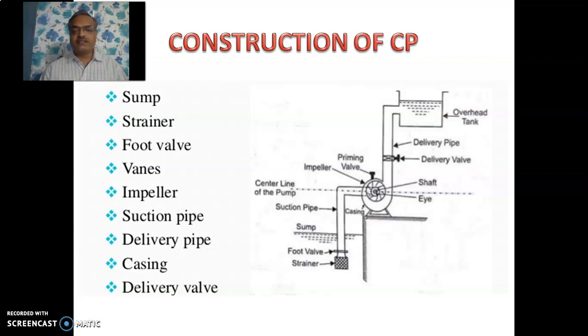As shown in this figure, the centrifugal pump consists of strainer, foot valve, suction pipe, casing inside which there is an impeller which is fitted on a shaft of a motor, then the delivery valve, delivery pipe, and the overhead tank. Here you can see the priming valve also. We will deal with it in the next session. So these are all the components of centrifugal pump.